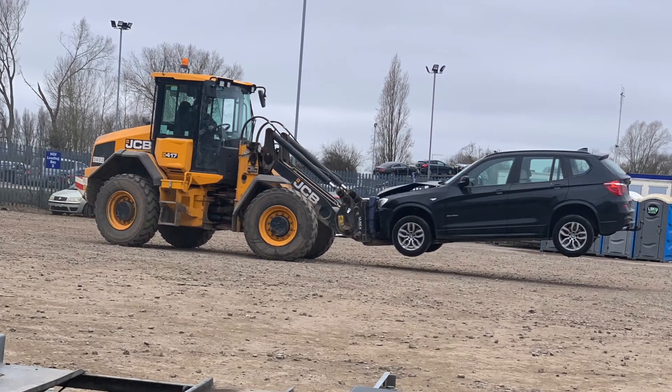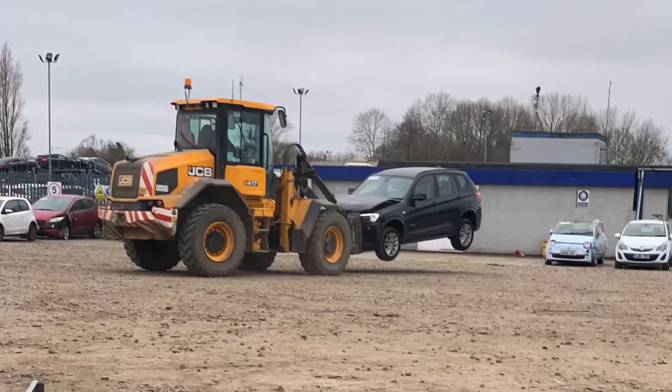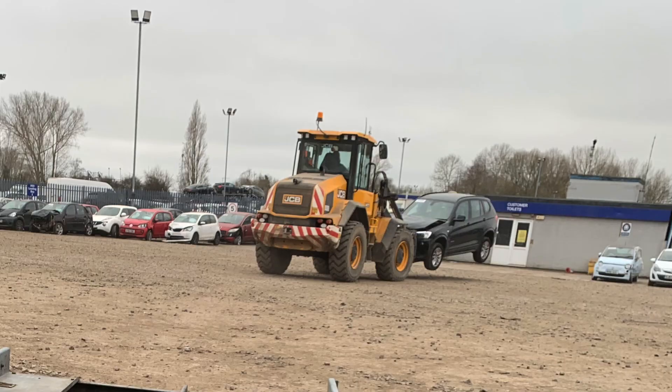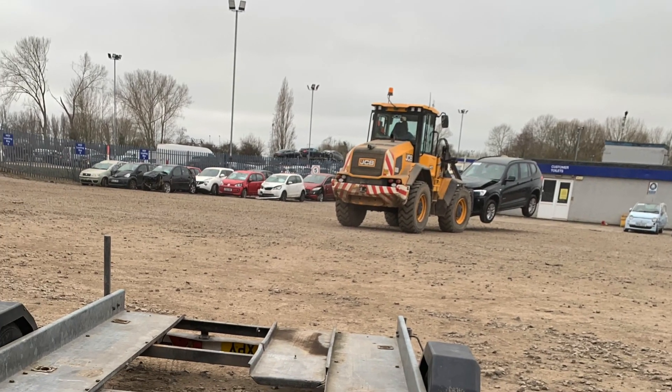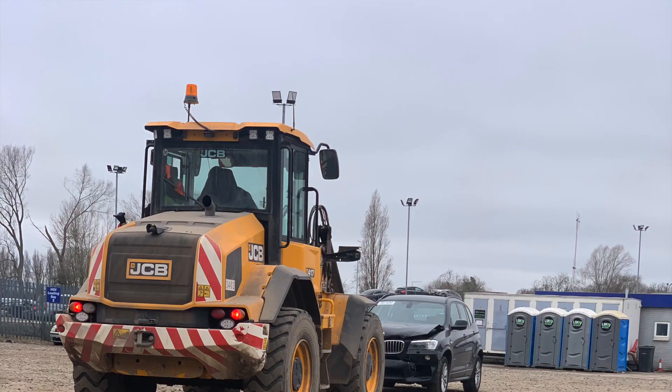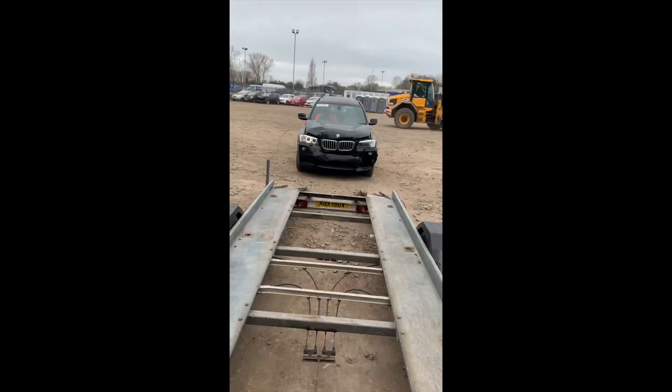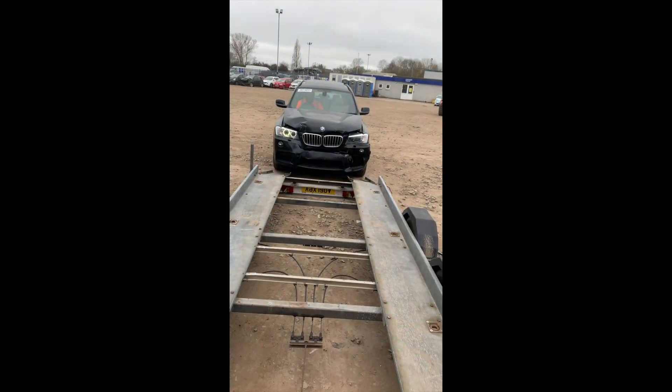Hello everyone! This is my experience I'd like to share with you with this BMW X3 F25 model. It's a 3 liter diesel M57 engine. The car was advertised as runs and drives at Copart, which it did.